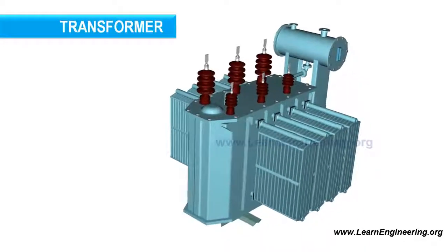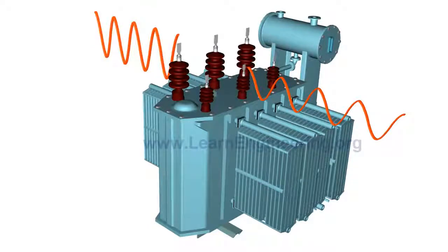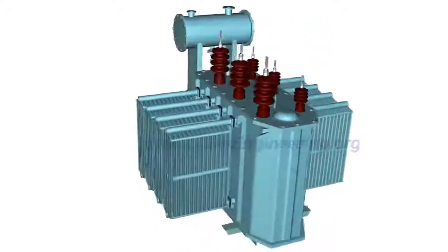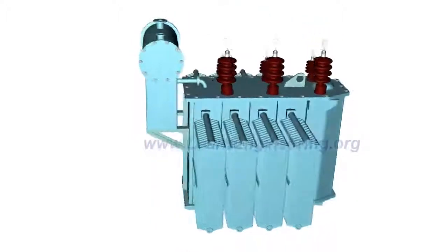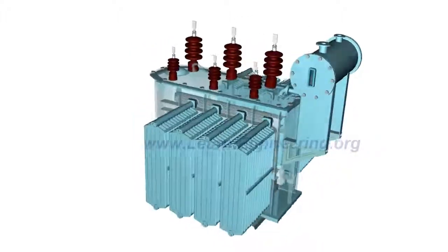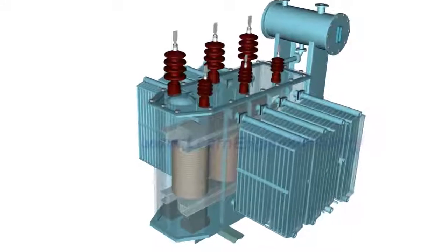Transformers are capable of receiving AC power at one voltage and delivering it at another voltage. In this way, they help achieve better transmission efficiency while transferring the power over longer distances. In this video, we will go through the working and construction of a three-phase transformer by starting from its simplest form.